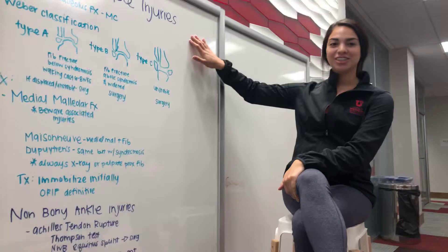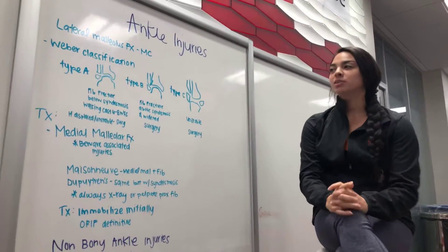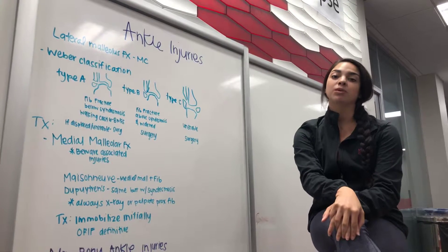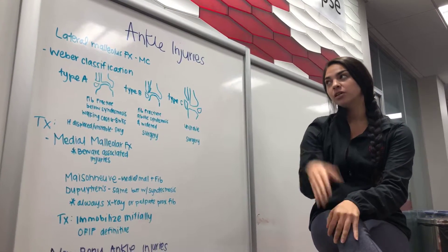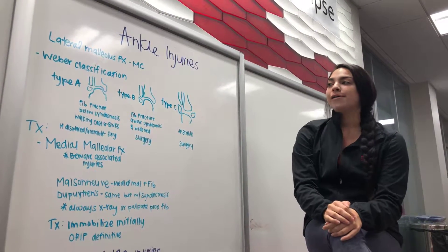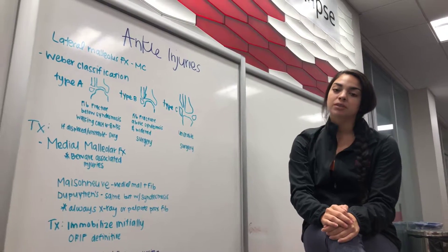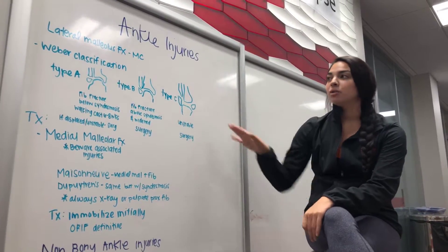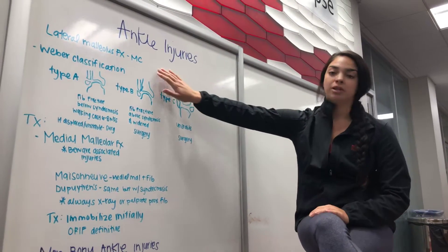Anyways, today we're doing ankle injuries. So to begin with, we have the lateral malleolus fracture. This is going to be the most common fracture that you see with the malleolus or with ankle injuries. You're going to be able to identify them on x-ray, but one big thing with the lateral malleolus fracture is you have to know the Weber classification.